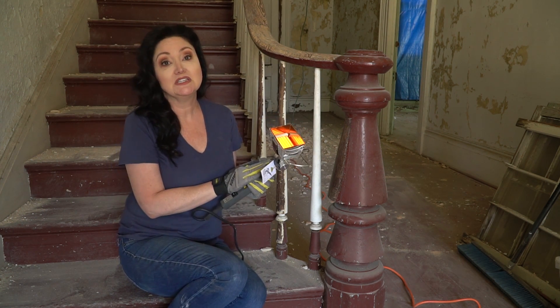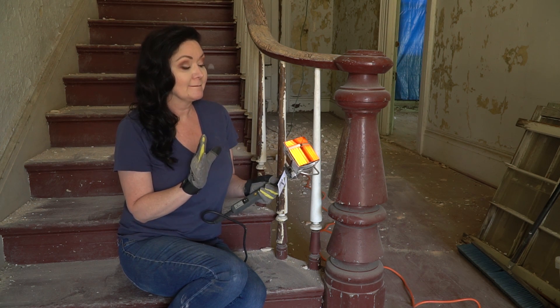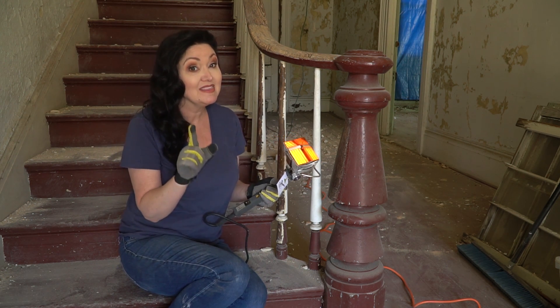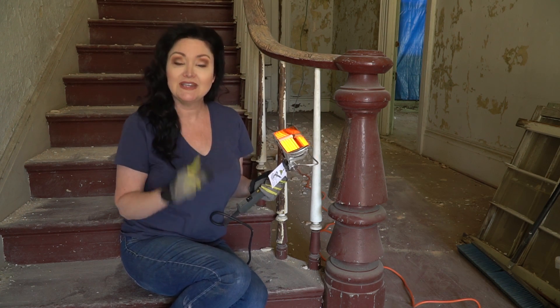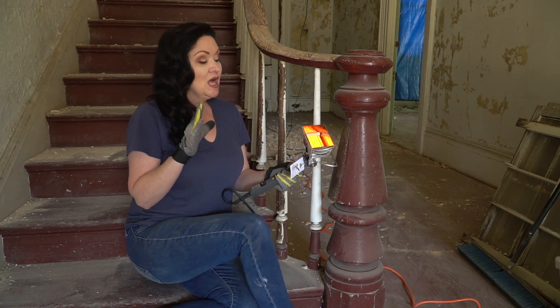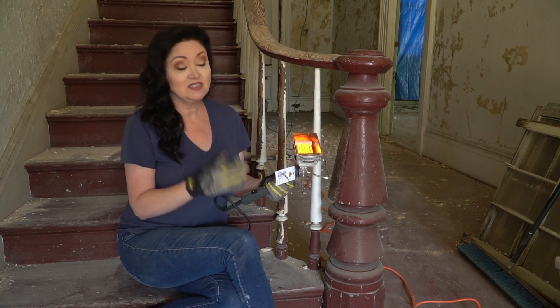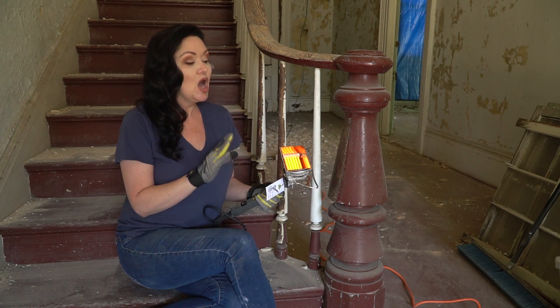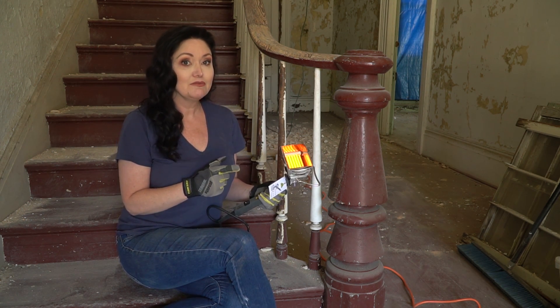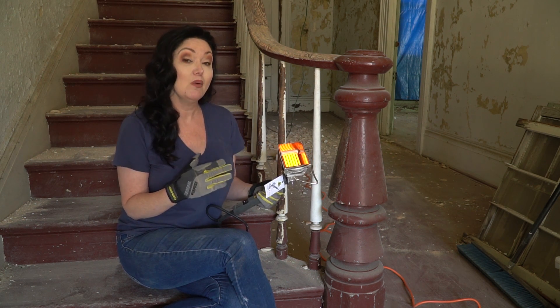This is the tool that I'm using to strip the paint. This is not a sponsored post, and I want to make that very clear. That's why I'm not telling you the name of the tool. If you want to know the name of the tool, you can DM me. I think this tool is obscenely expensive — I feel like it's overpriced for what it does, and that's why I've never bought one before.